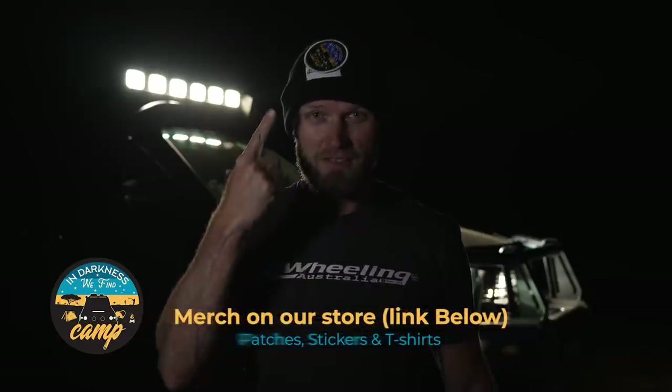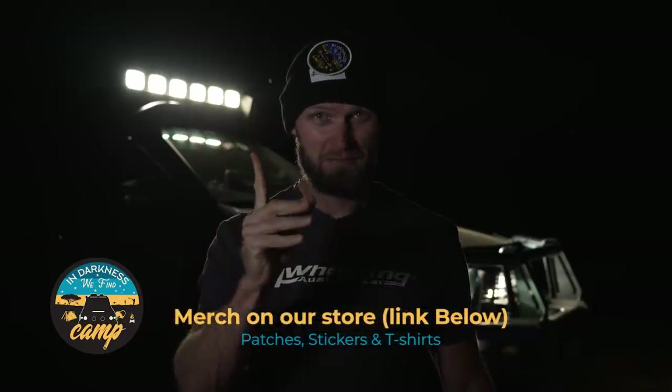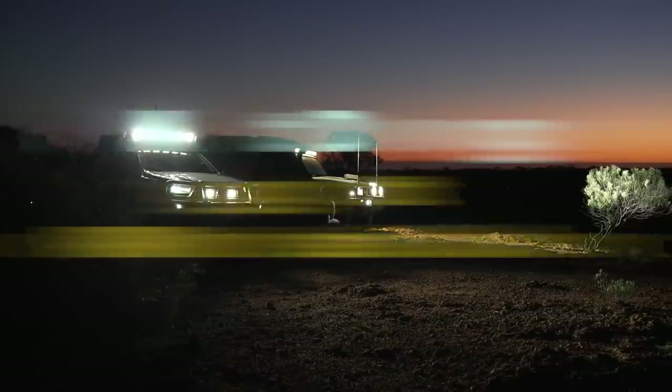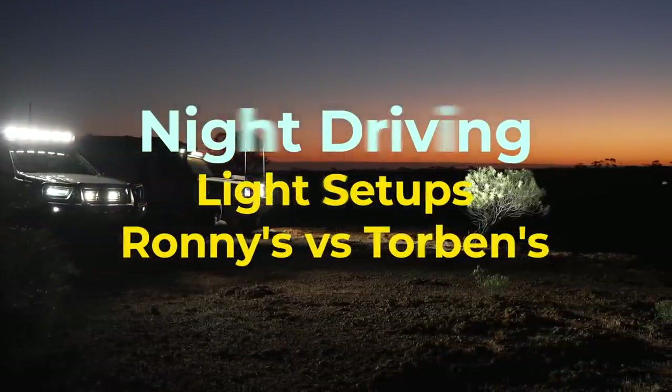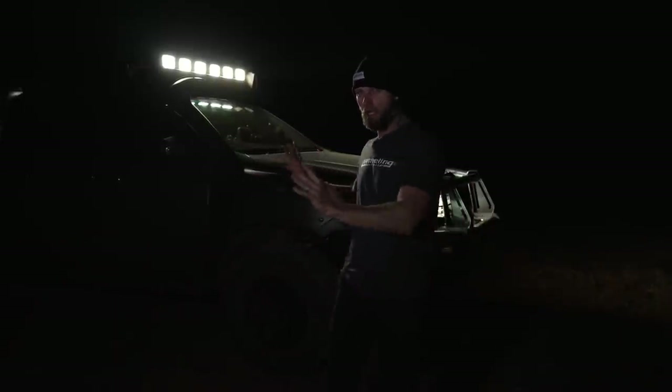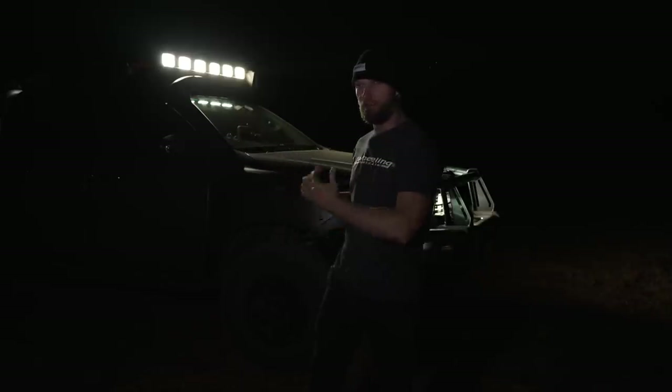This episode is completely sponsored by 'In Darkness We Find Camp' — get yourself one of those, it will help you see in the dark. Before we get to any more tips, I'll run you through my light setup, why I have it the way I do, and how I find it. I've had two different types, and then we'll look at Torbs's lights afterwards, which are vastly different and a lot more powerful.